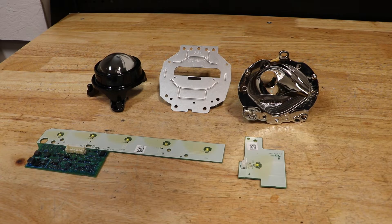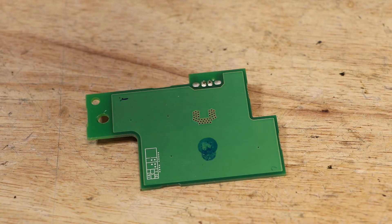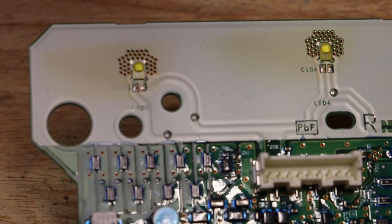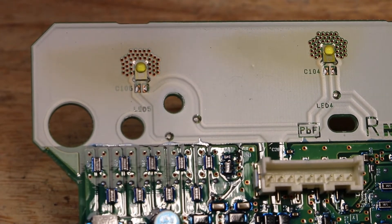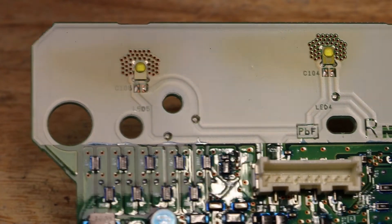Here are the components from the light. One more.